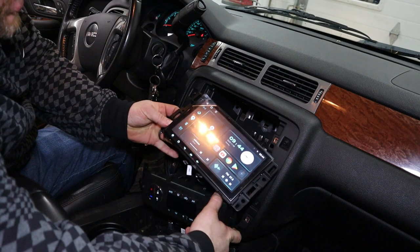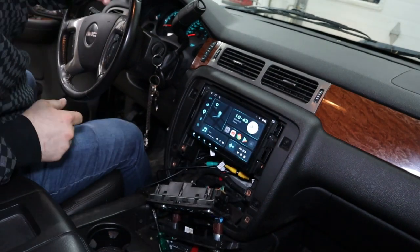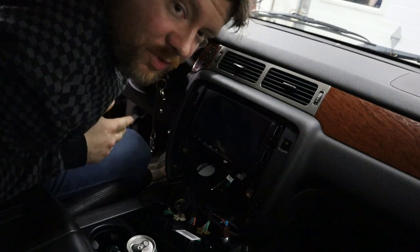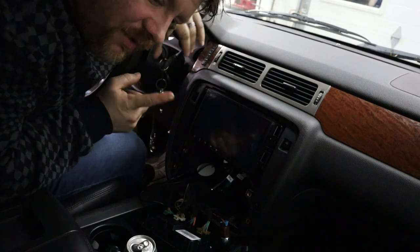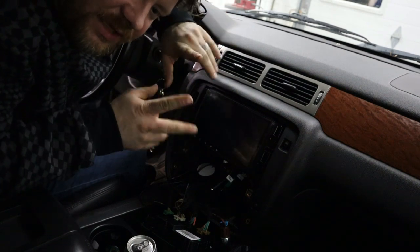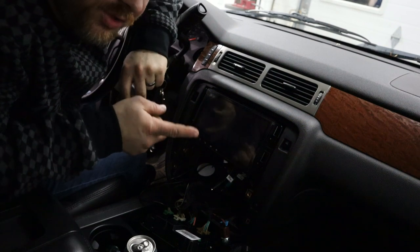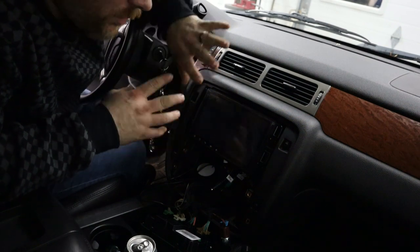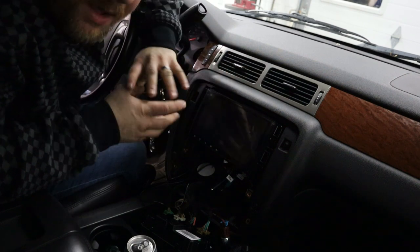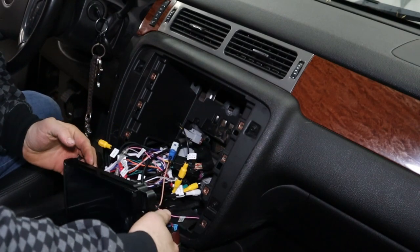I turned off my heat controls and it's temporarily installed. Off camera I did a lot of troubleshooting because I had a couple of issues right out of the gate. One was that the reverse camera was all black and white and glitchy — there's a setting to fix that, and I'll go through it in the follow-up video where I'll cover all the features. I personally need some time to get used to this radio before sharing all of that.